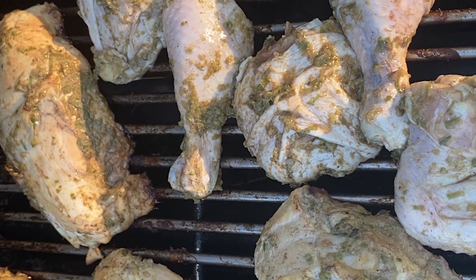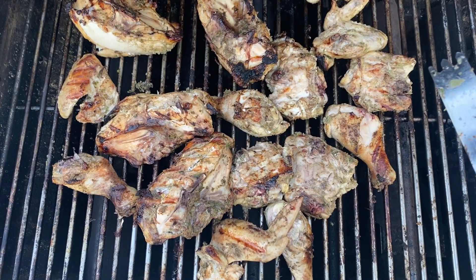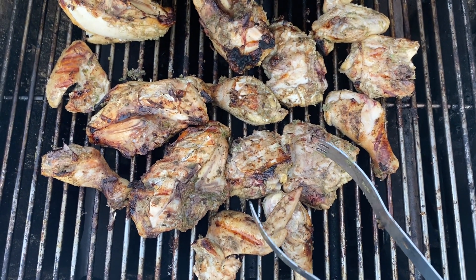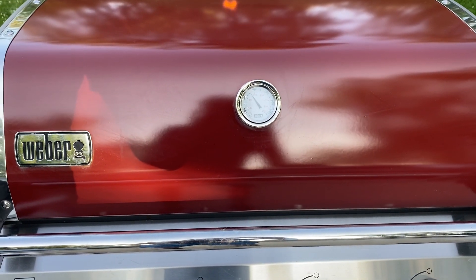I want to make sure on the chicken we go real slow on the grill so that we don't burn the outside while the inside is still raw. Turn your chicken frequently to make sure it cooks evenly and all the way through. I'm trying to keep this grill around 350 degrees, just as if it was in the oven.